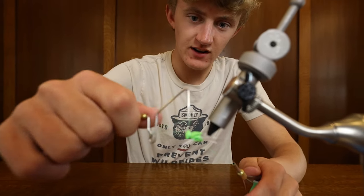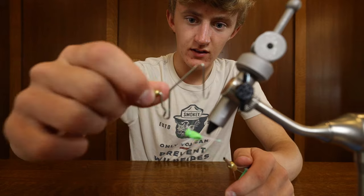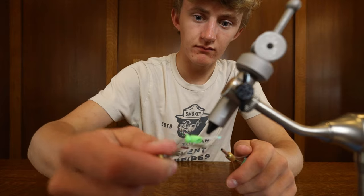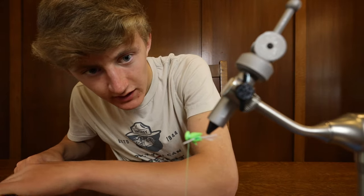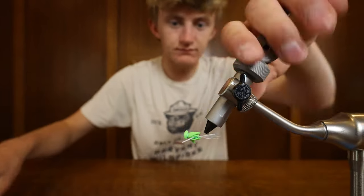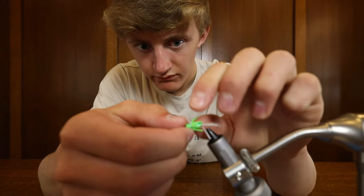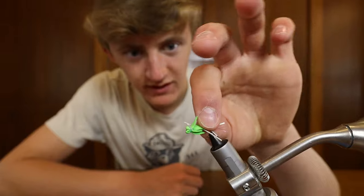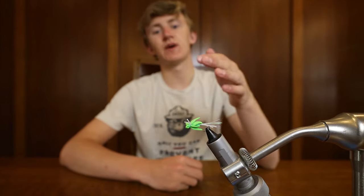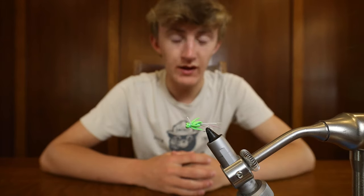And now we're gonna whip finish it because this is the final part of the fly. And we're gonna cut our thread. Just like that, we have our finished fly. It looks probably like a mix of a gurgler, spider, and some sort of cricket pattern. But that is very good — it will catch a ton of panfish. It's one of my favorite flies.